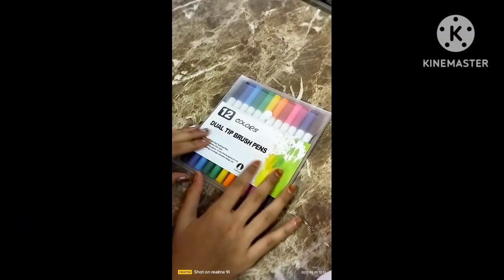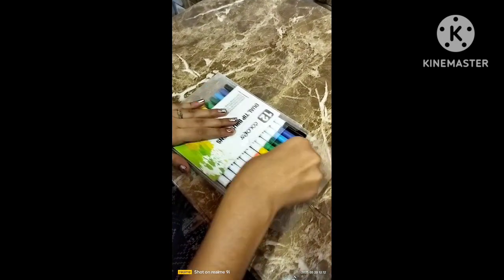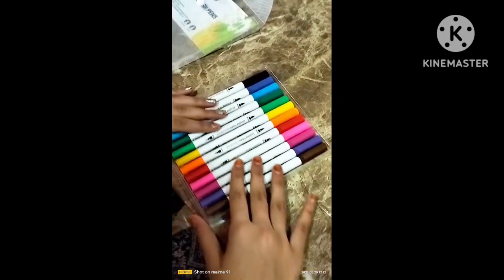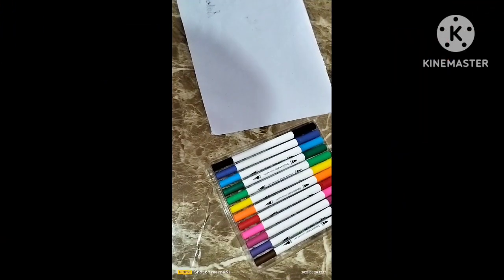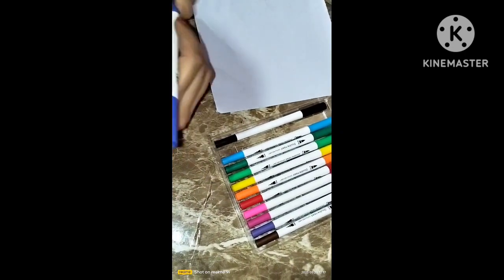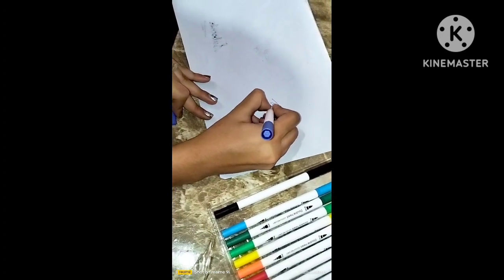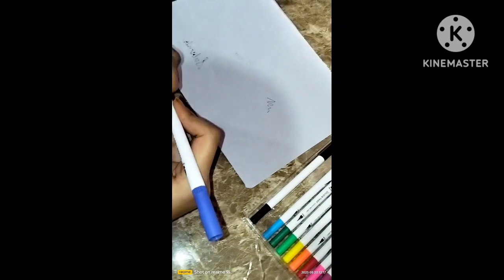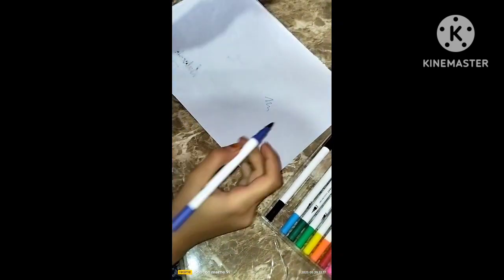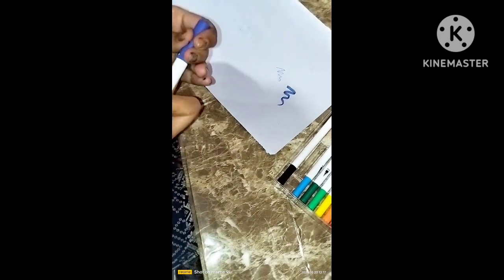Next is the 12-color dual tip brush pen. Let's open it too. As I have opened it, we have 12 colors here. It is also very bright and cool. I am taking purple — on one side we have a fine tip, you can see it as a pen. Next is the brush tip. It is very smooth. You can see it for your project decoration.